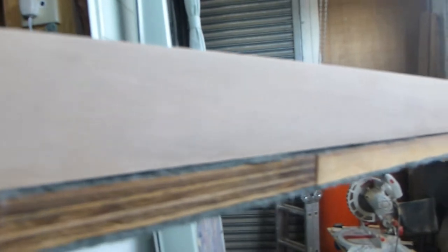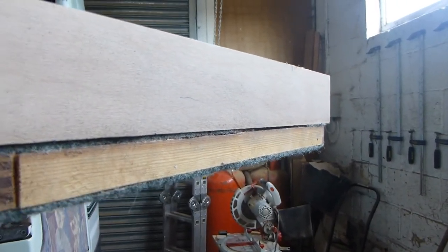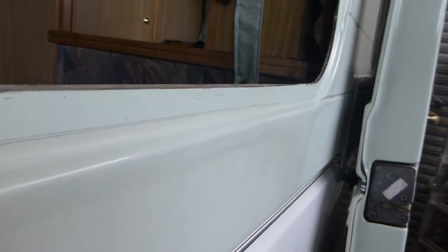It has to be stuck to the window frame in there, and it's supposed to be level with the top there. So I shall put some high modulus adhesive sealer on the back of that, and then I'll clamp it to there until it's gone off.